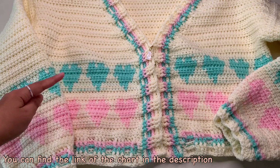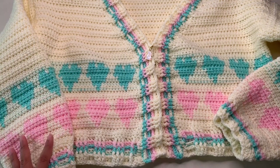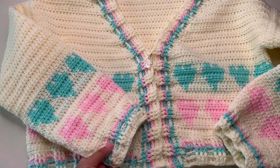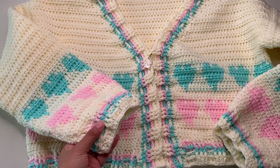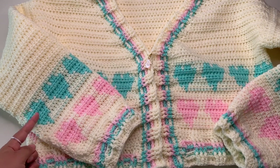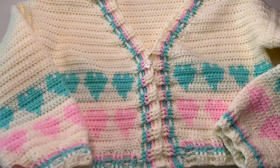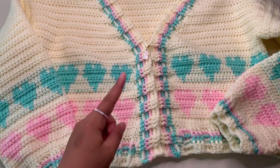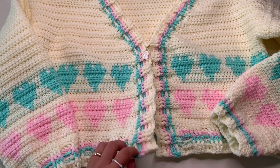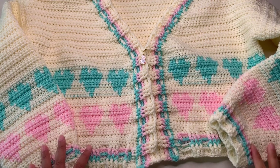Then continue with half double crochet for the rest of your rows. It's also the same with the sleeves — you start with the foundation chainless double crochet, then continue with the chart heart, and then all half double crochet in the rest of your rows. Then joining all the pieces together and adding the side and neckline borders. You can also add buttons if you would like.